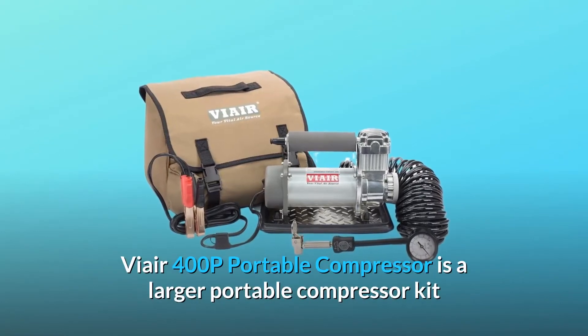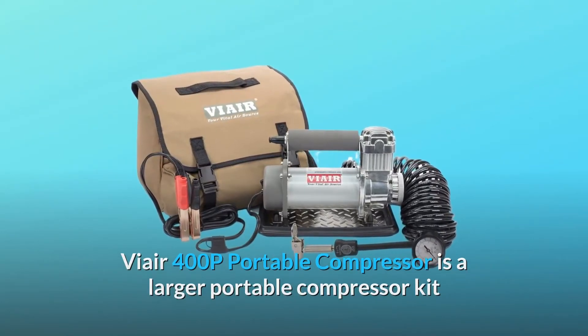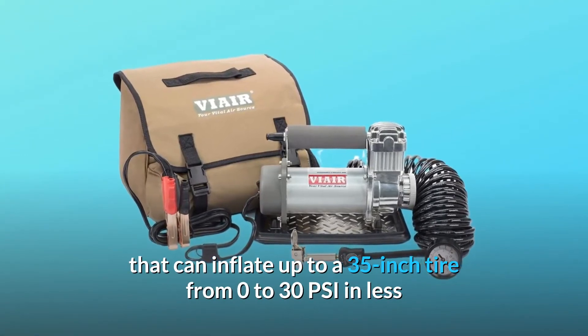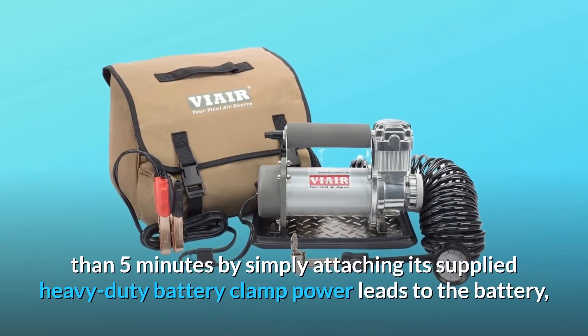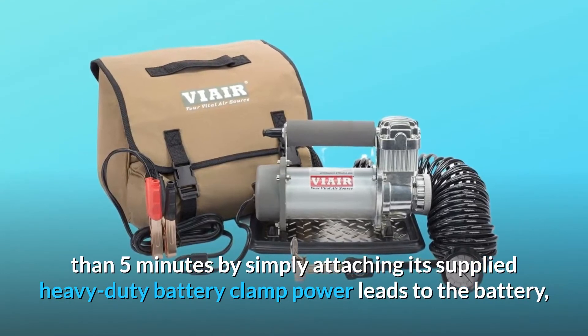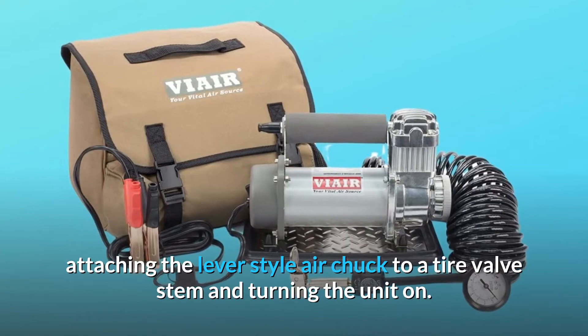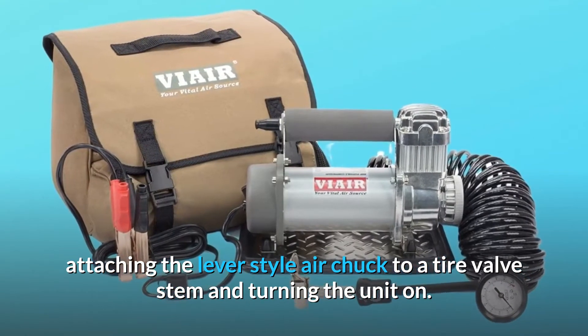The V-Air 400P Portable Compressor is a larger portable compressor kit that can inflate up to a 35-inch tire from 0 to 30 PSI in less than 5 minutes by simply attaching its supplied heavy duty battery clamp power leads to the battery, then attaching the lever-style air chuck to a tire valve stem and turning the unit on.